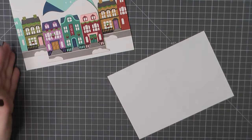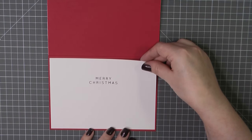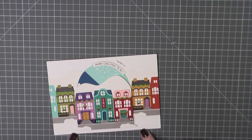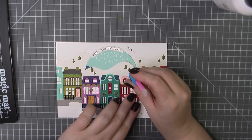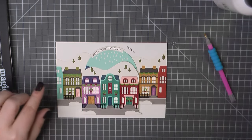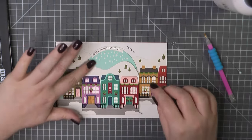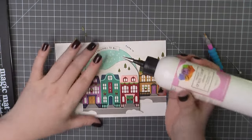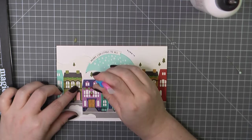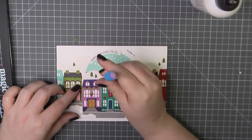I will grab my insert, add some ATG to the back of that, and place that on the inside of my card base. I did realize at this point I had forgotten to add my trees to all of my mountain tops, so I cut out a few of those. I am just using a little dot of art glitter glue and I will get all of those into place. That really does add a little extra something.